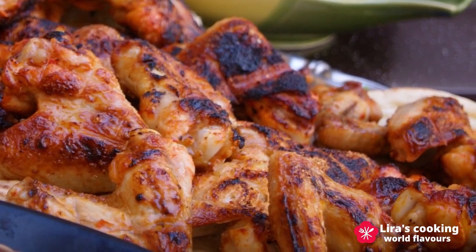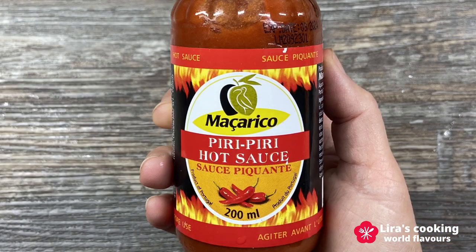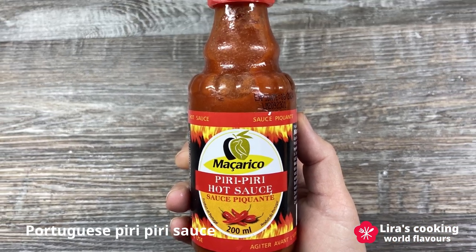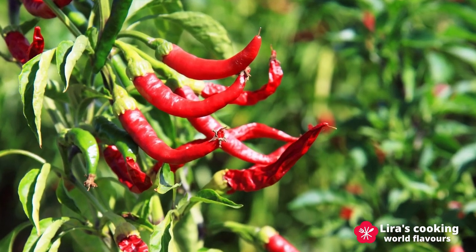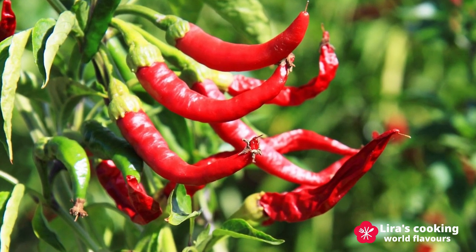Welcome to my channel. Portuguese grilled chicken is a very popular dish in many countries. It is typically served with the famous Portuguese pili pili sauce, a spicy and flavorful condiment made from peri peri chili, widely grown in southern Africa for centuries.